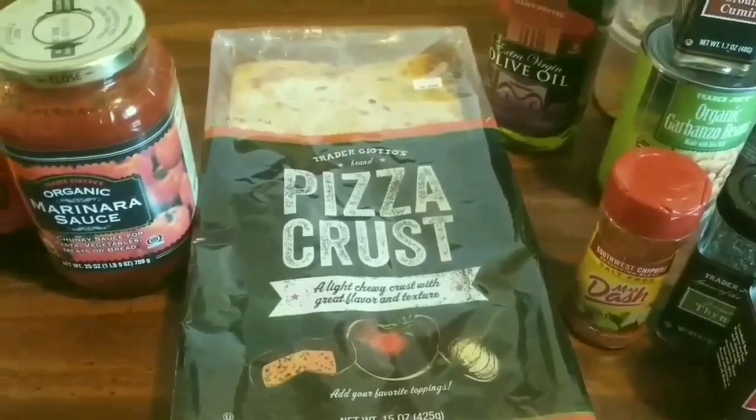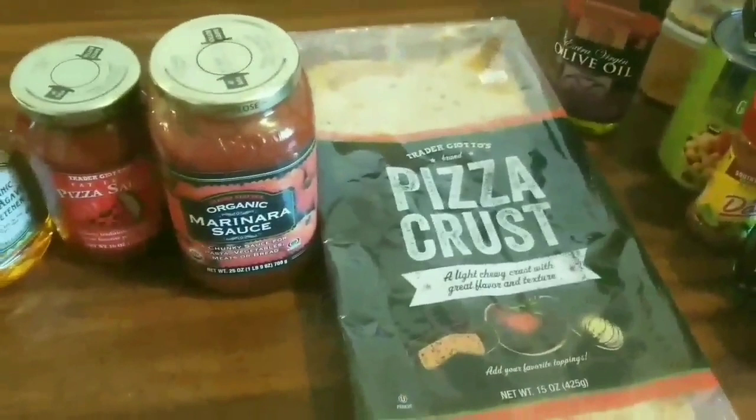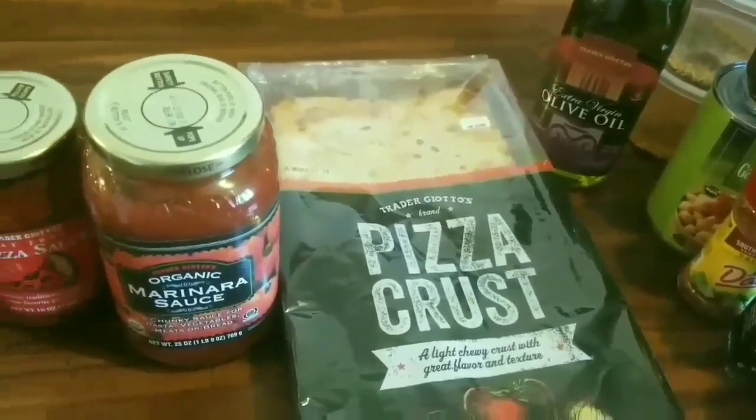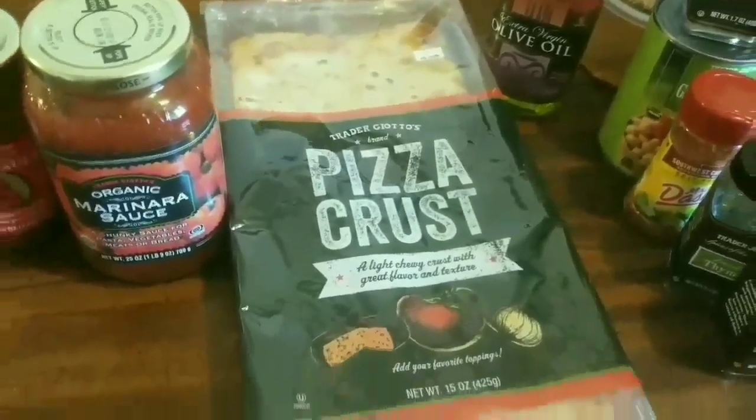What's up, Tasty Tasters! Today we are making chicken meatball stromboli pizzas with bacon.